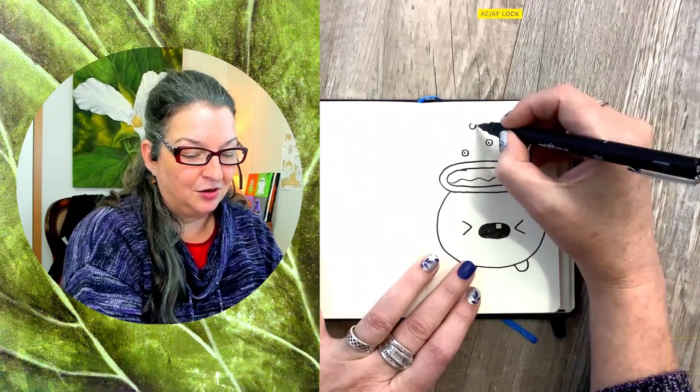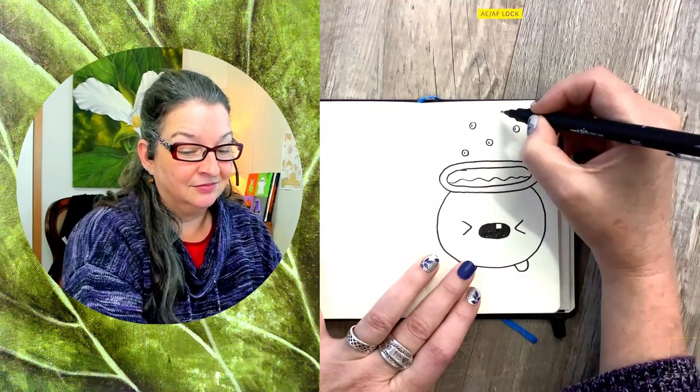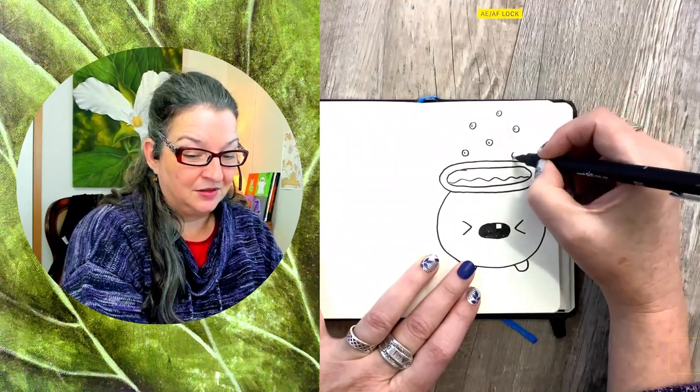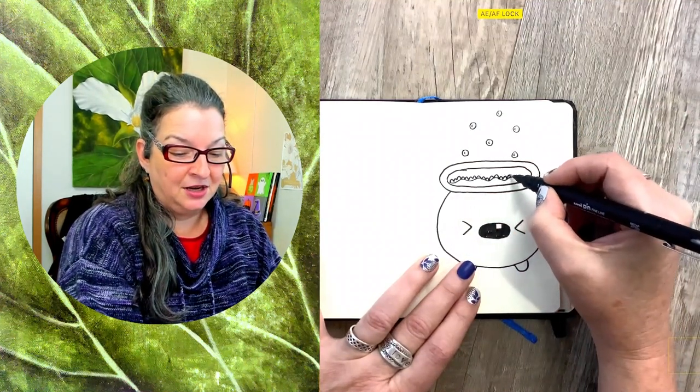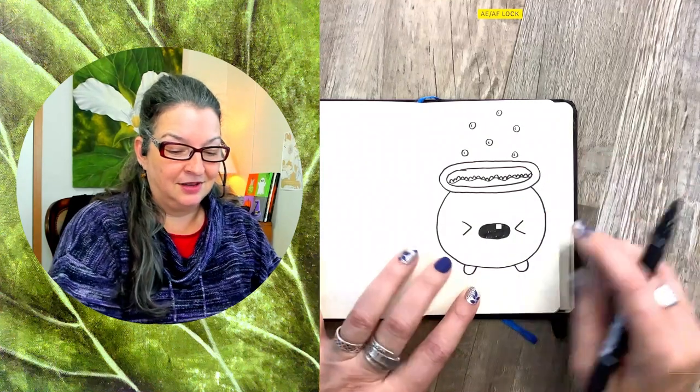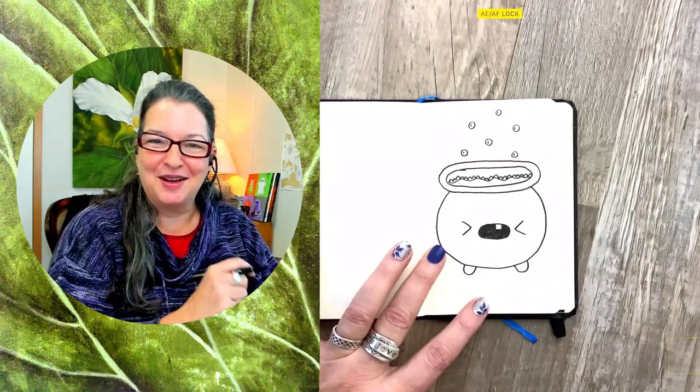Whatever's cooking in the cauldron is definitely letting off some bubbles. Maybe this cauldron is cooking up a fresh batch of witch's bubble bath. Way to go, cauldron!